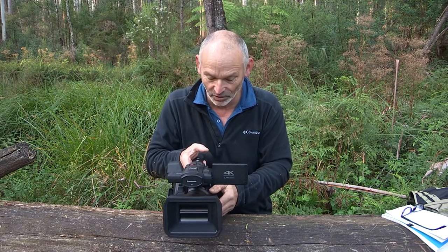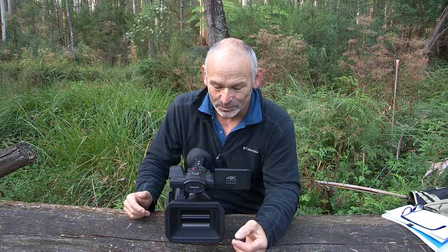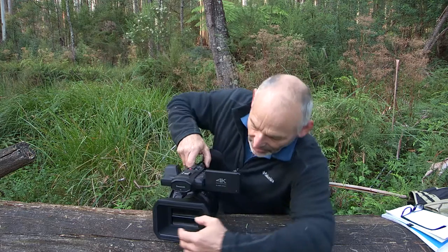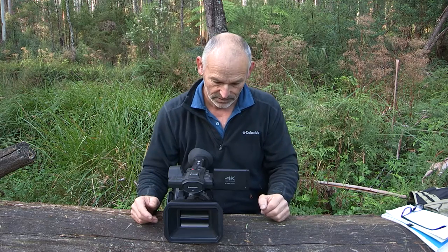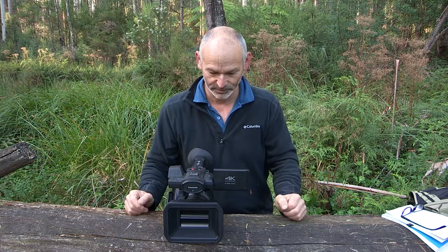That saves some time with packing up and getting started as well. Also with the cap on the XF300, there's always that worry of scratching because of the way it fits on. I've always wanted a lens cap like this — just to protect that lens. It's awesome. Quick, easy pack-up time.